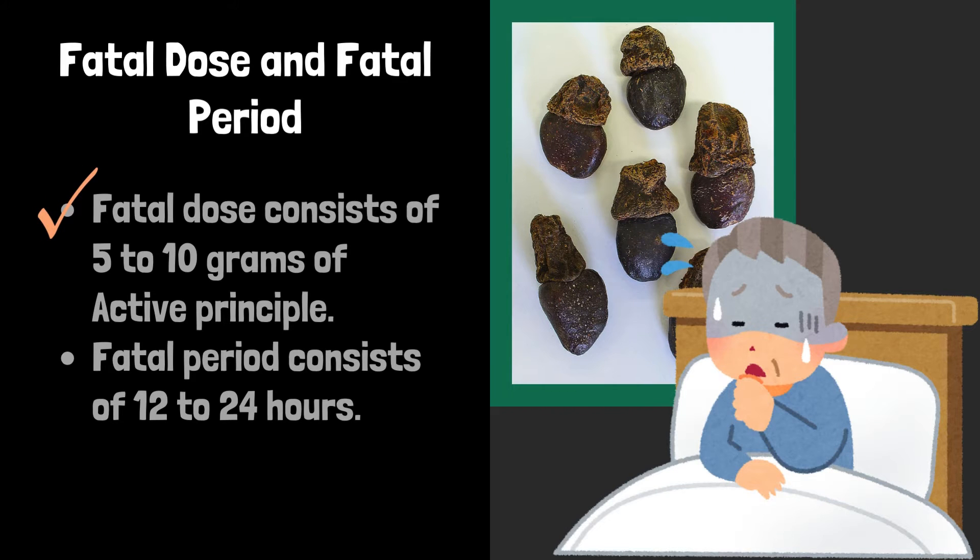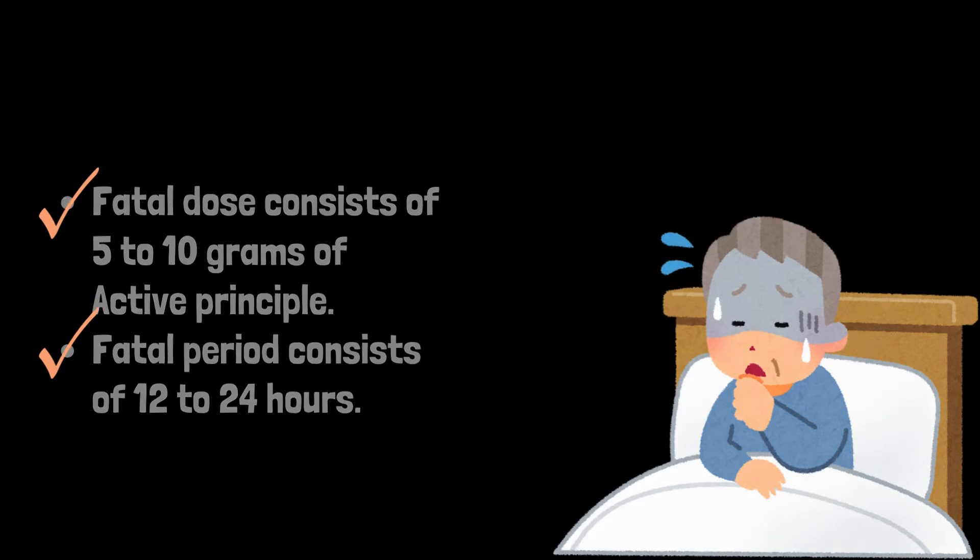Fatal dose consists of 5 to 10 grams of active principle. Fatal period consists of 12 to 24 hours.